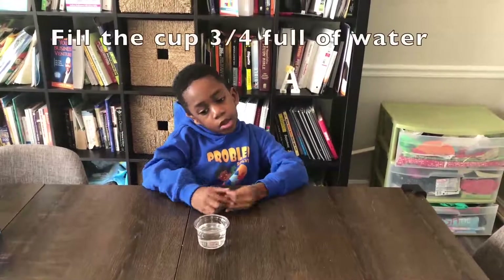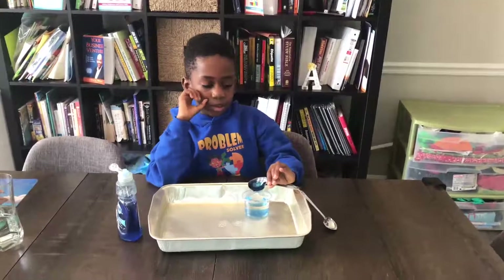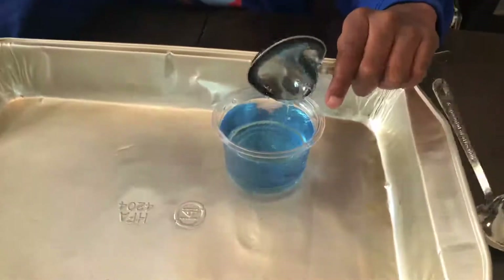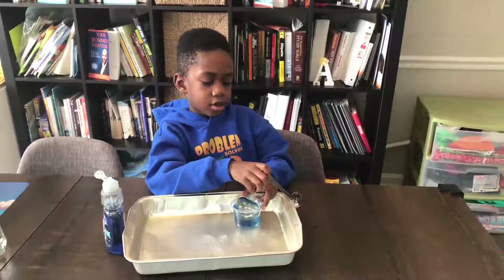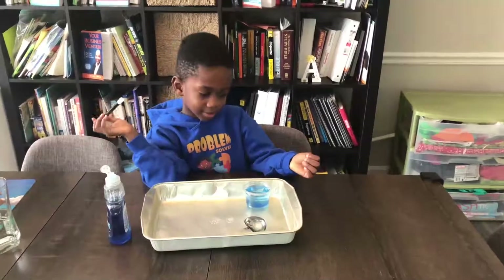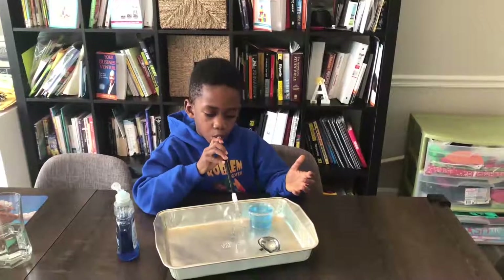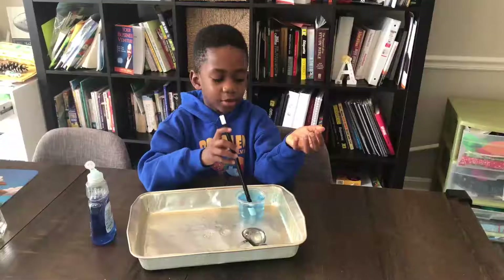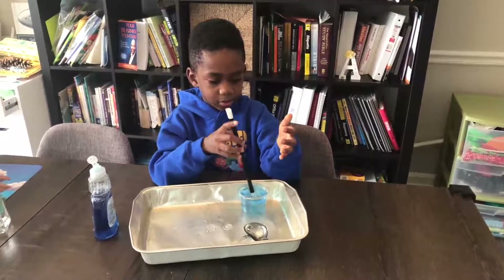Corbin, what is the first step? Pour three-fourths of water to the top. Now Corbin is going to pour two tablespoons of the Dawn dish soap — that's the second tablespoon — pouring it into the water. Now Corbin is mixing the dish soap and the water. Now it's time for the magic wand. Corbin is going to dip one end of the magic wand into the solution, then blow some bubbles. And when you try to catch it with your hand, what happens? It pops.